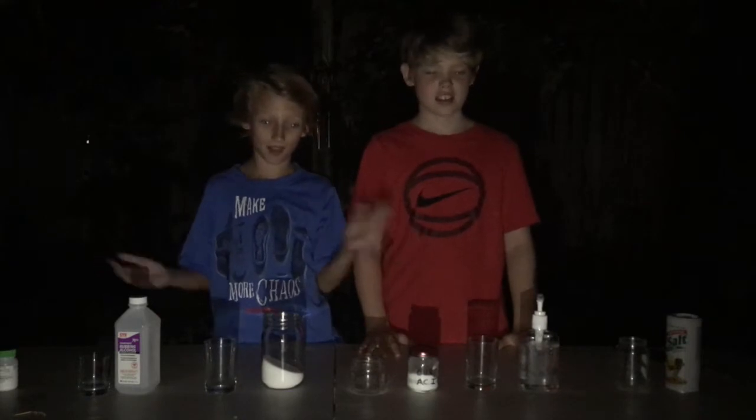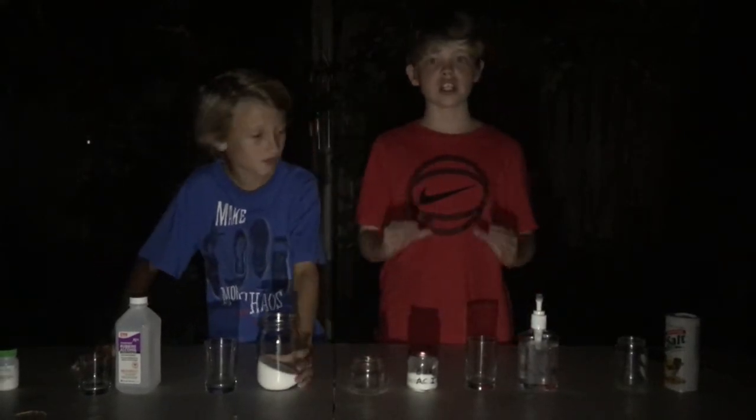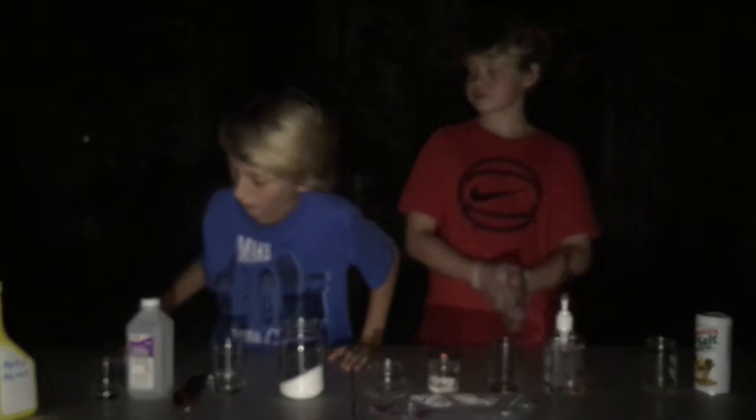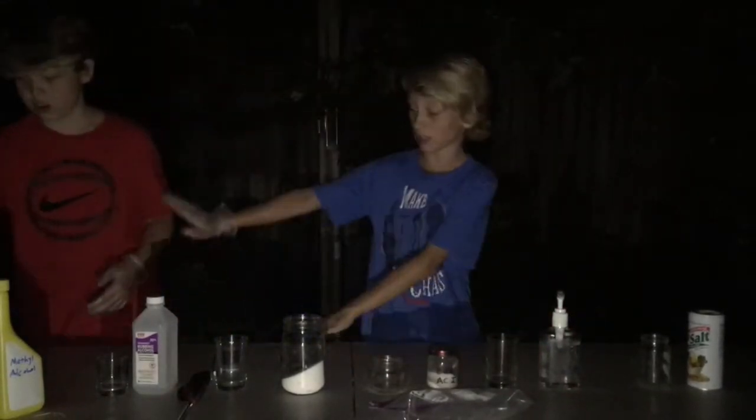Alright guys, it is night time and as you can see it's a whole lot darker, so it's going to be really easy to see the flames. Here we go, we're going to be pouring all these in. We got our methanol and we're just going to let him do it.